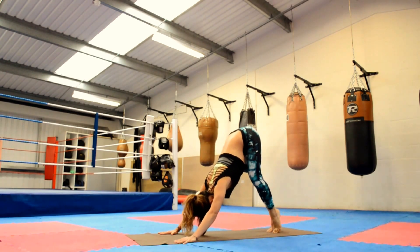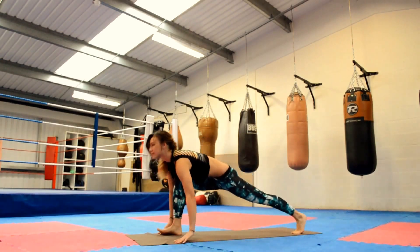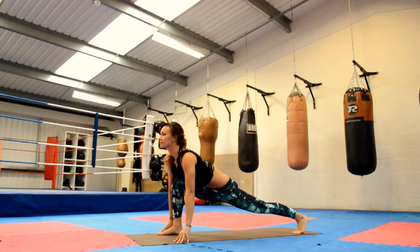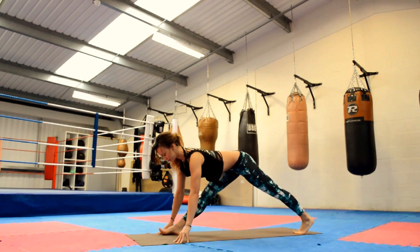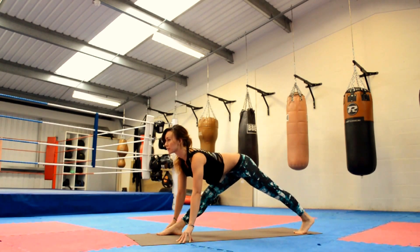Come back into Downward Facing Dog whenever you're ready. Maybe take a little walk on the spot here — it really helps to open up the backs of the legs and the spine. Right leg lifting up towards the sky, and step that foot forward coming into Low Lunge. Feet are hip distance apart. Push into the back heel, sink into the hip, and inhale — straighten out the front leg as best you can, hips are square.